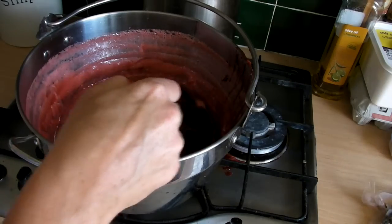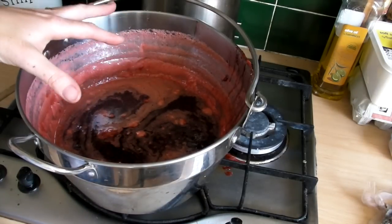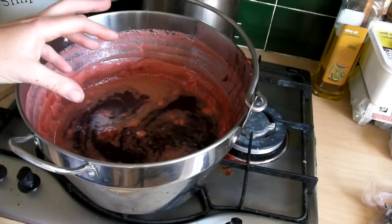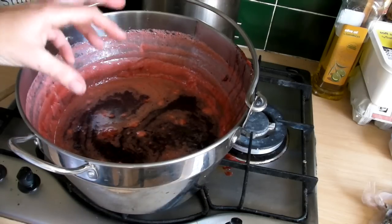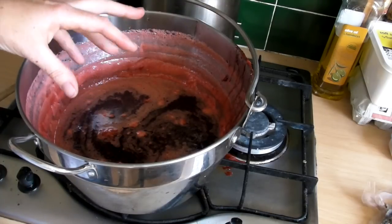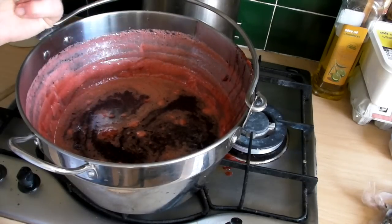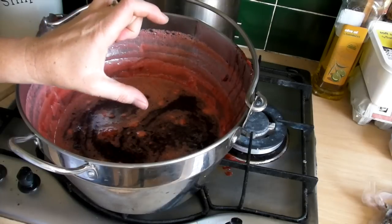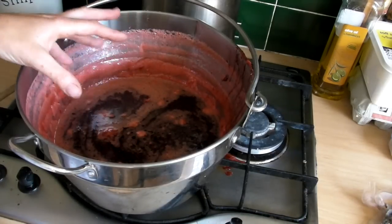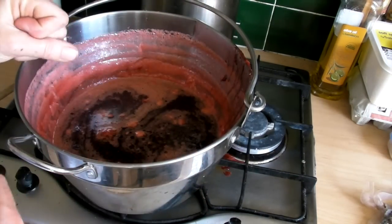Now that the butter has dissolved, we need to leave this to sit off the heat and cool down just a little bit for about 15 minutes, and then we'll jar it up. If you don't leave it to sit and pour it straight into the jars, what will happen is all the fruit will rise to the top and all the liquid will go down to the bottom. Once you've had the first section of jam off the top, you won't have any strawberry chunks down there. Leaving it to cool helps the fruit to be distributed more evenly throughout the jam.